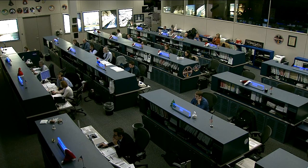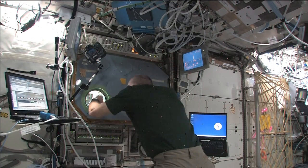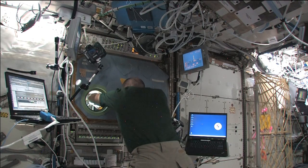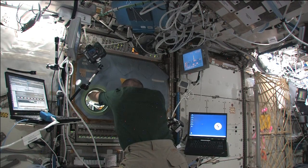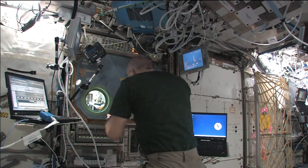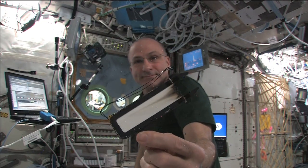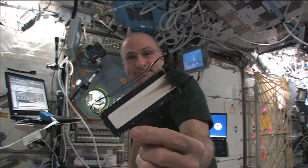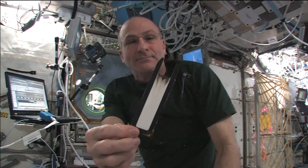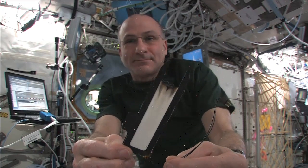The crew is very integrally involved in the experiments. They are our hands and eyes when we run the experiments — we monitor from the ground, but they're the ones doing the manual ignitions, taking the imaging, changing out the samples, and calibrating the flow system. It's something they are very involved in, and they really enjoy running the experiments.